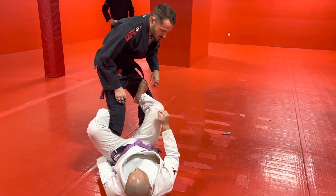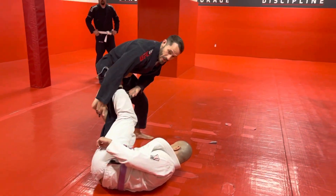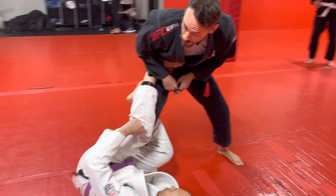Let's say we start in regular De La Riva. I step over, I come in, he kicks over into reverse De La Riva. So he's got his leg wrapped around the inside, he's controlling the ankle, he's got his foot on my hip.